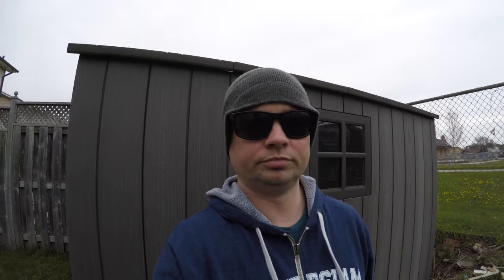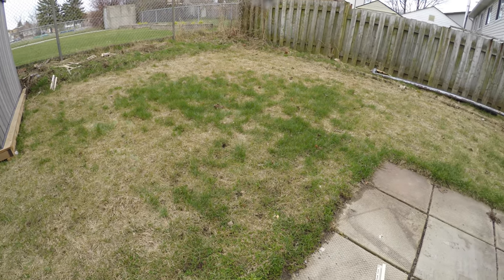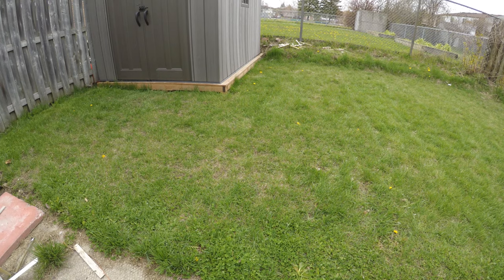In one of my last videos I showed you how to de-thatch your lawn to get all the dead stuff out in order to help the grass grow. So let's go take a look and see how we've been coming along so far. This is what it looked like before, and here's what it looks like now.